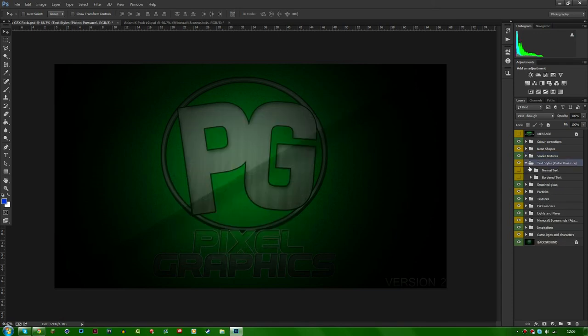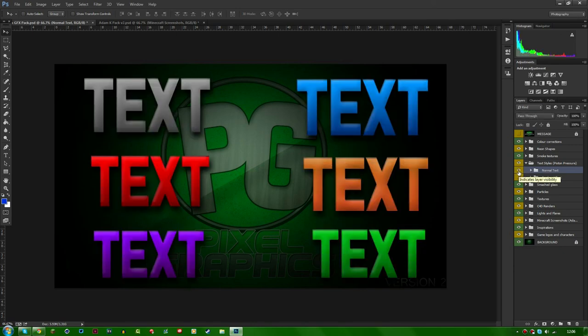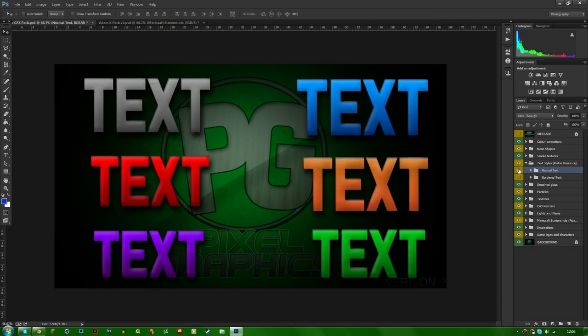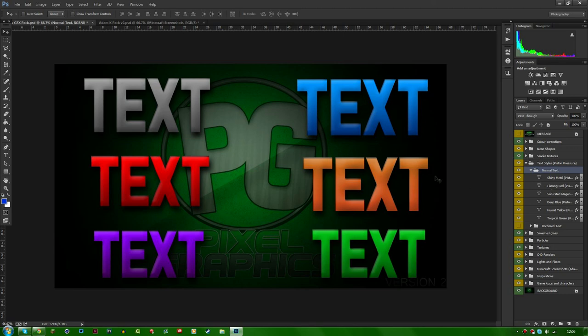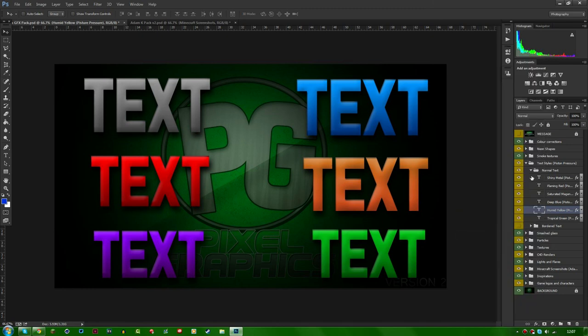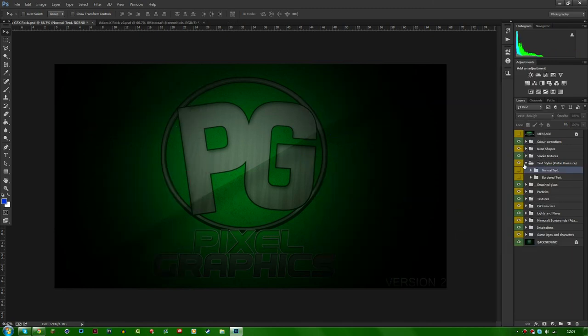These are the text styles — I created them myself. You can get normal text with no borders or anything, and you can get the border text, so they're pretty different depending on which one you want to use. All you've got to do is go into them, decide which one you want — say, a humid yellow one — then right-click it and press 'Copy Layer Style' and that will copy it for you.